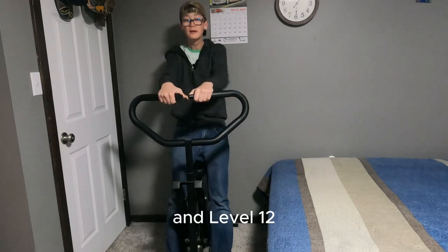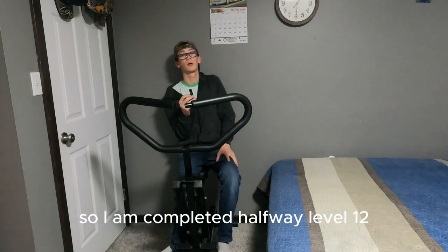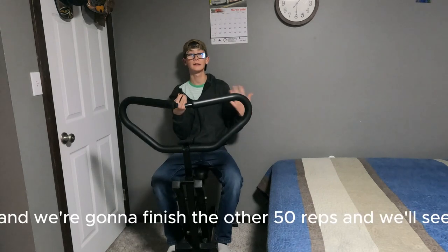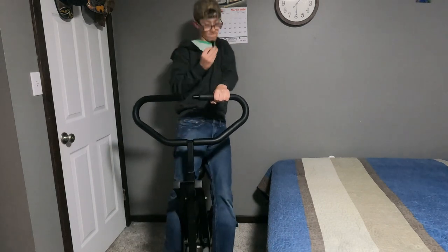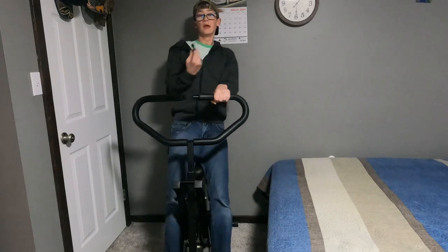I'm halfway through level 12 — just did 50 reps, now we're going to finish the other 50. Let's go! If you guys don't believe me, subscribe, like I said.